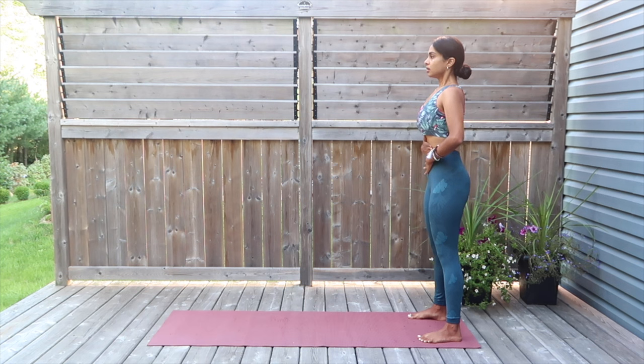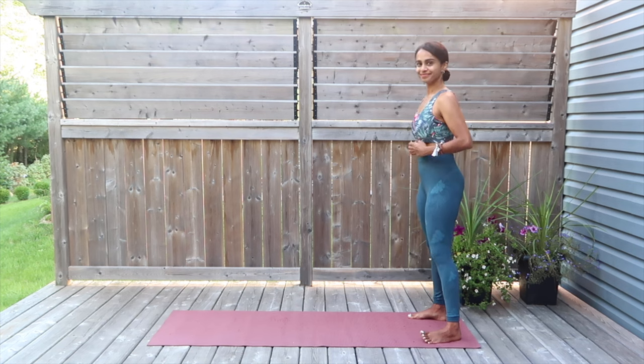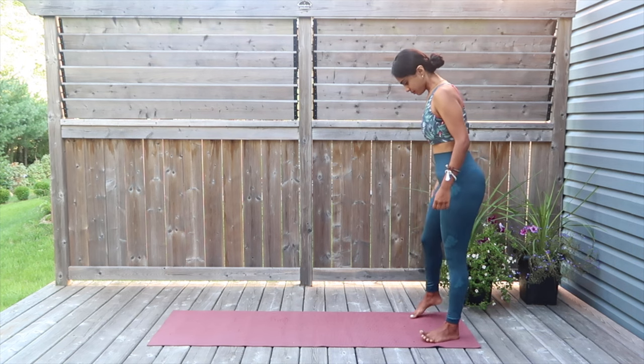Exhale 5, 4, 3, 2, 1. Deep inhale hold. And exhale, thrust out. Inhale one last time — nice deep inhale. And exhale out all the air. Great work, guys. I really hope that felt good. Let's start the flow.